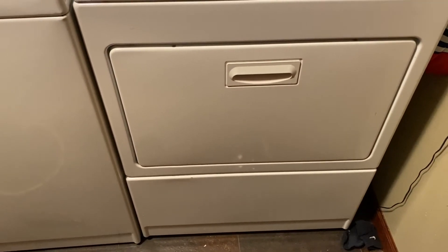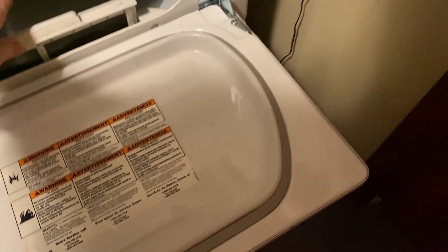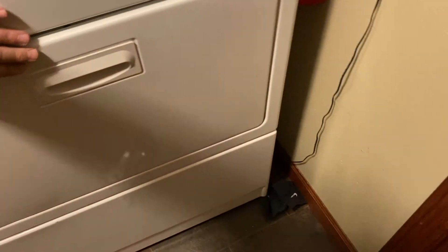Once you get that done, go ahead and restore power by either turning your circuit breaker back on or plugging your dryer back in. Now that I've got the power back on, let's go ahead and turn it on. Actually, let's put the lint screen back in first and then go ahead and turn it on and see what happens.